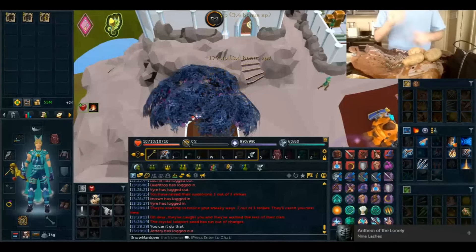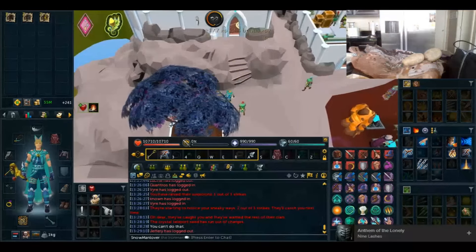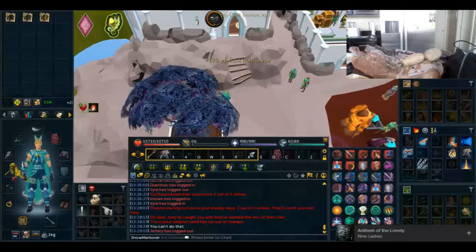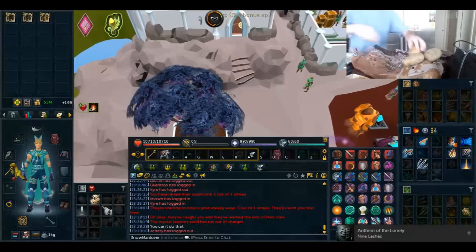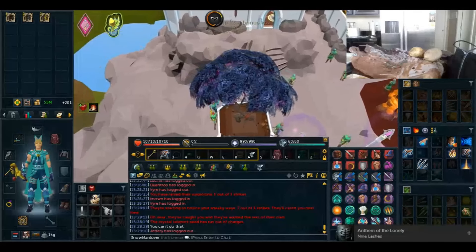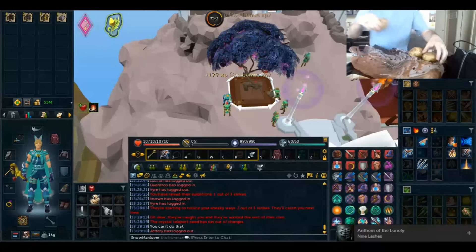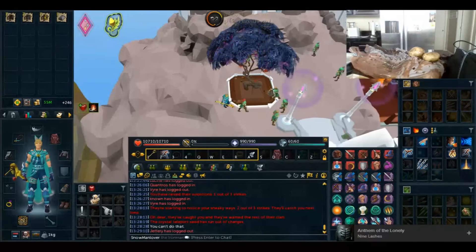And then you come over here. Since I'm a little bitch, I'm going to wash them. You can't see anything, but I am washing my potatoes. One down. Two. And three.